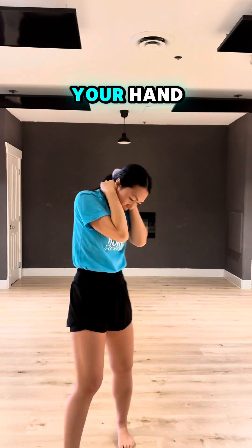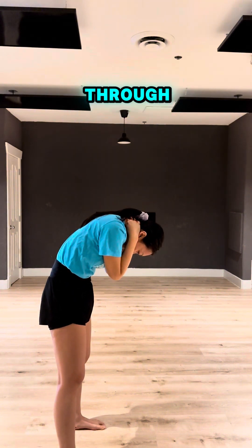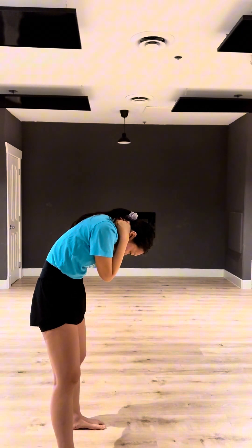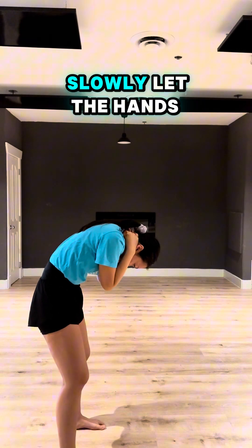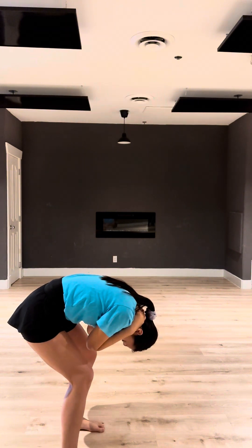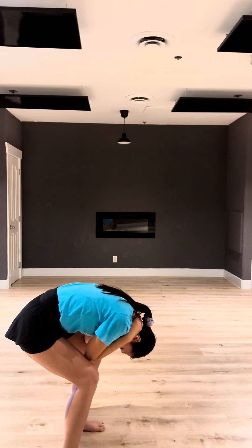Now use the weight of your head and slowly move out, breathe in. And slowly move out with the lower back. Breathe with your nose, breathe with your mouth — two, three. Now slowly let the hands out and bend your knees. Breathe with your nose — two, three.